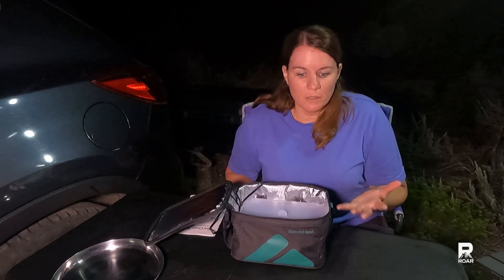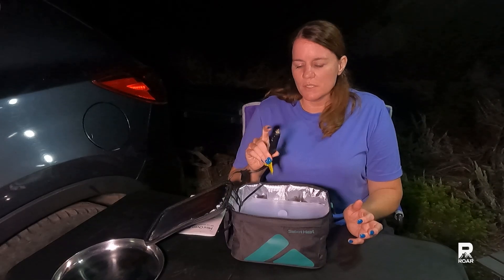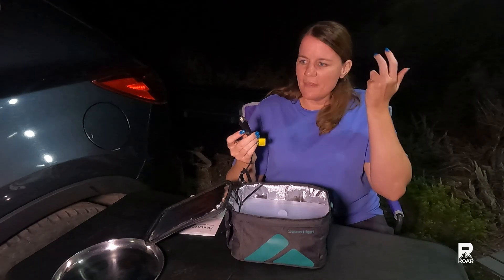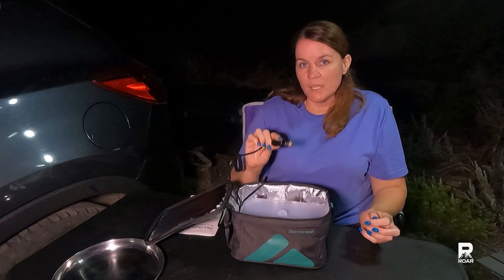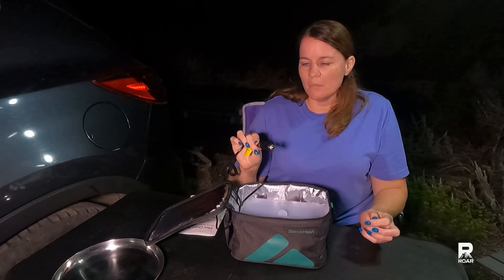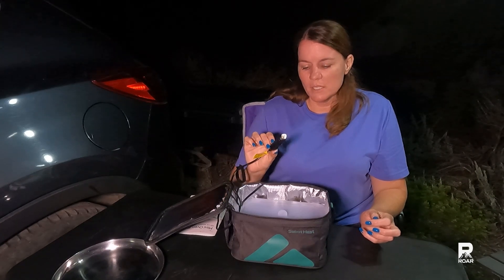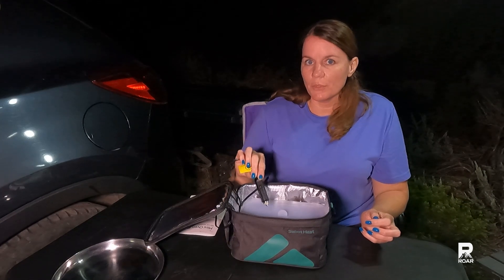I have seen some other people use the Sabbat Heat — that's how I discovered this product — and some of the people who had the 12 volt had their plug melt. It could be possible that they had it at level three going for more than two or three hours, and that possibly melted the plug.